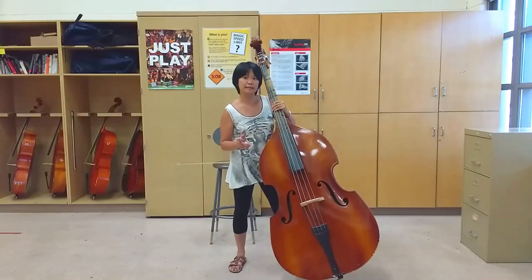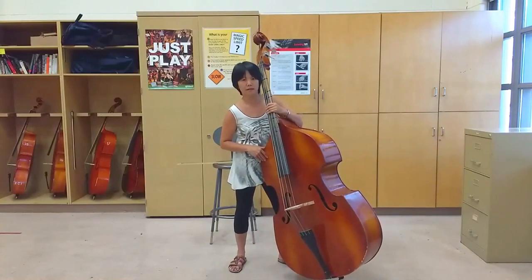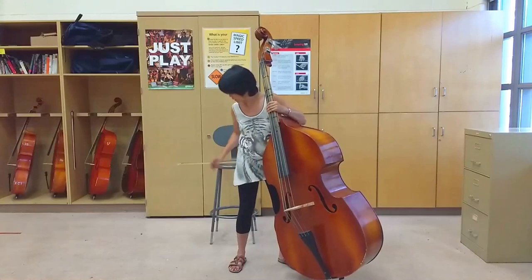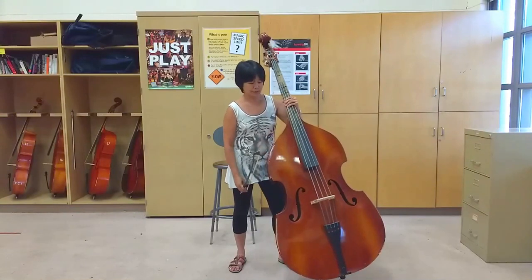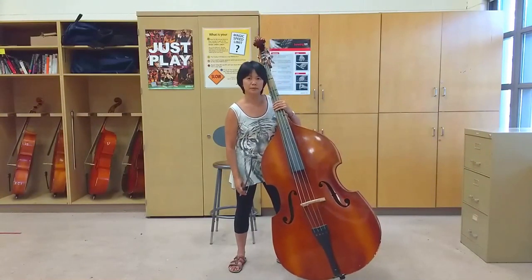Something that beginners do a lot is they place the whole side of their bass on their body like this. That's not going to work because there's no room for the bow to go — it's going to hit you. So you have to have it at an angle, just the edge of the instrument on your hip.